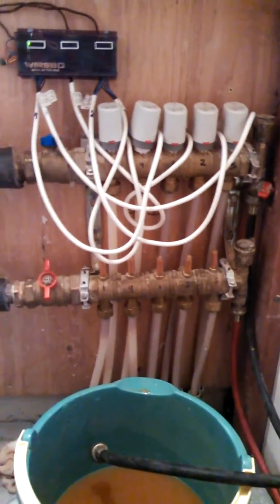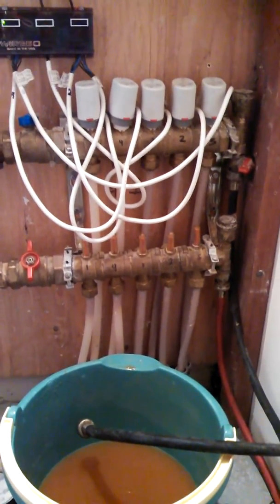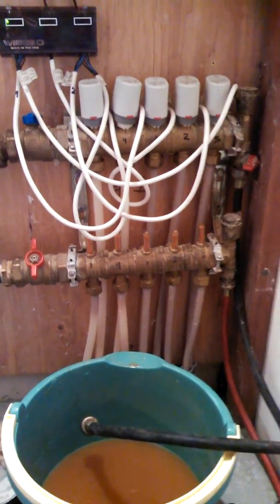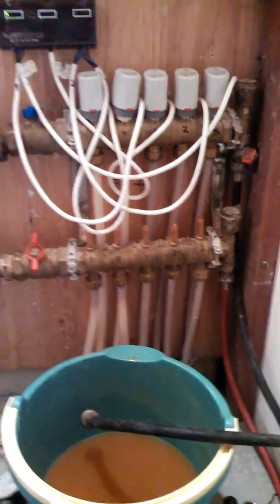Hey, this is Matt. I'm going to be going over a couple tools that you're going to be needing while you're depressurizing and finding a leaking radiant system.